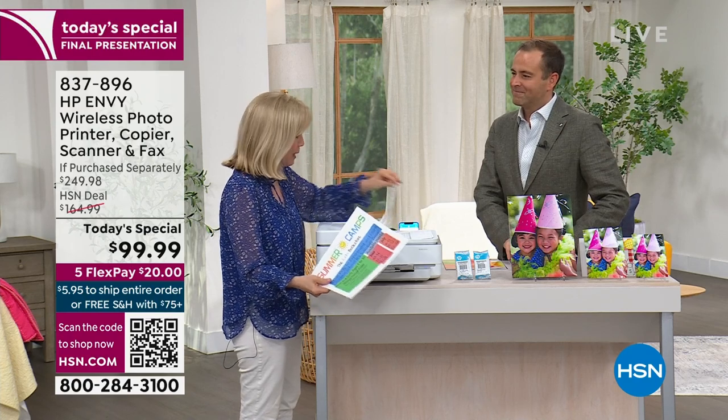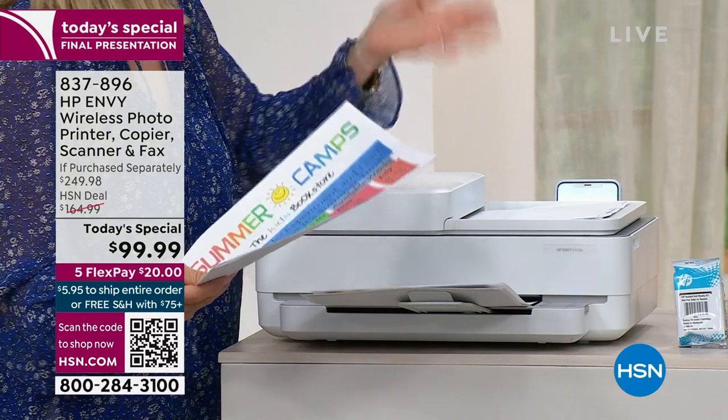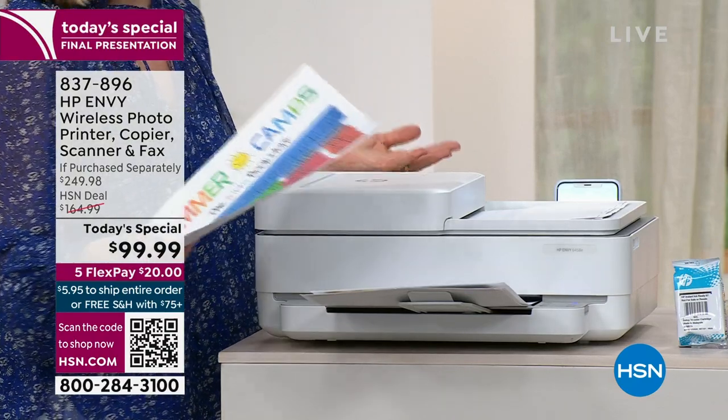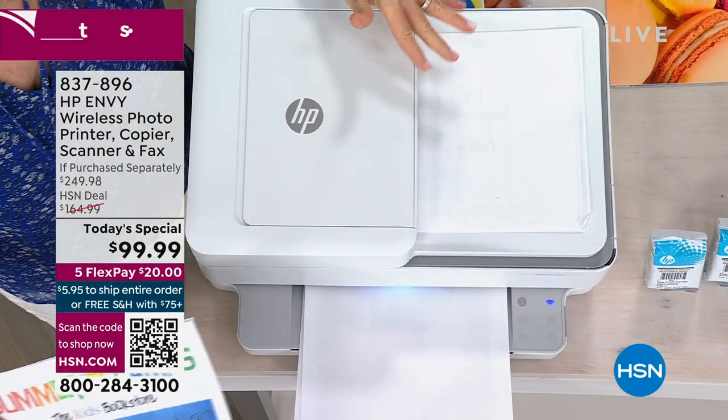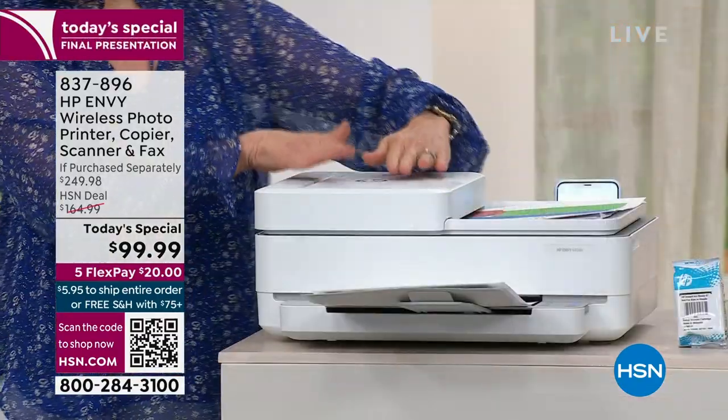I stopped the print job mid-way using that big red X — haven't you ever been printing and thought, oh no, I'm wasting all this ink? I just stopped it immediately. It's really great to be able to do that. The printer folds up flat with a brand new design.